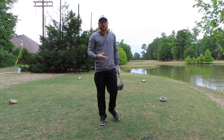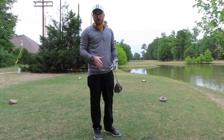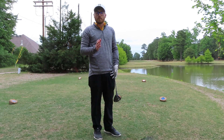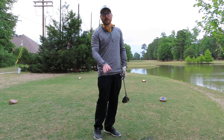Those extra things you do to make sure you're giving yourself the best chance - those are the things that are going to make you a better golfer. Visualizing is so important, especially when you're picturing a shot. Make sure you're picking your target and swinging the club through to it. Have a great day.